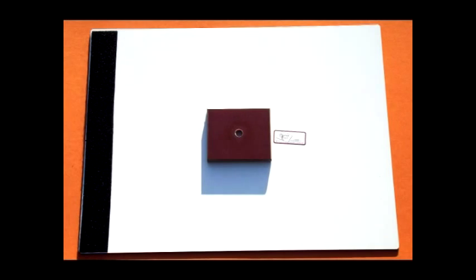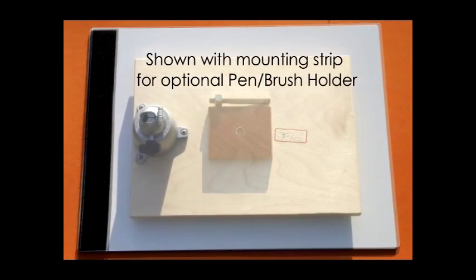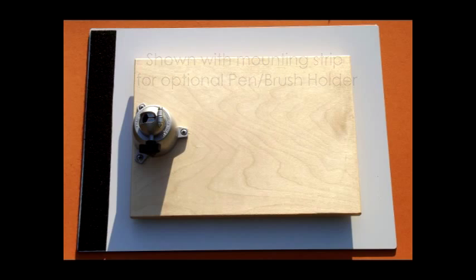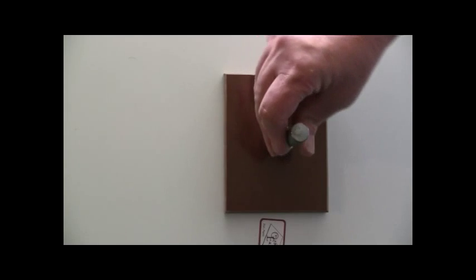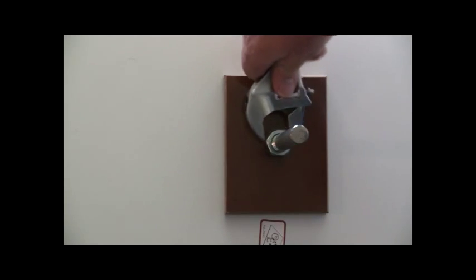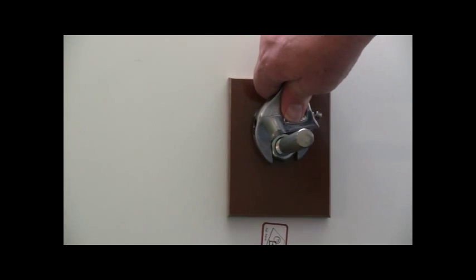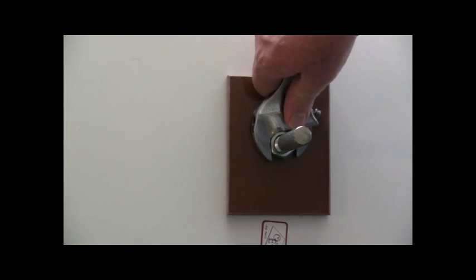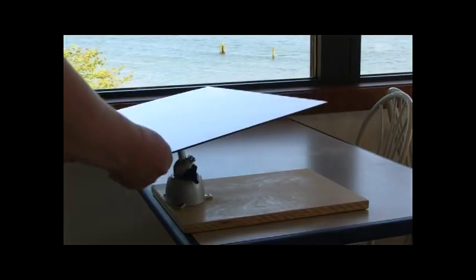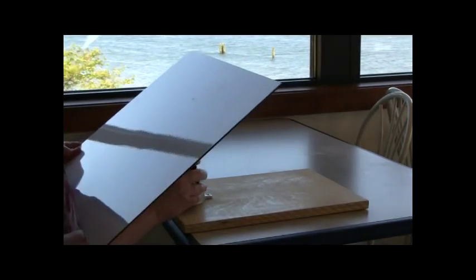The orbital easel comes with the work surface, the pivot pin, and the tilt-swivel unit, which is attached to whichever base you choose, plus a very simple instruction sheet. To set up the easel for a project, simply screw the pivot pin into the backplate, snug it up with a 7/8-inch wrench or a crescent wrench, slide the pin into the base, and you're ready to mount your medium and create.